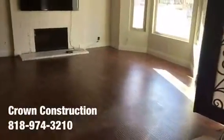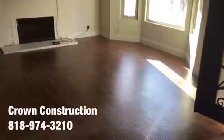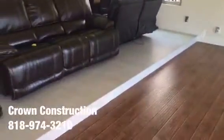Here we go, another tile job. We're going to be removing the existing laminate flooring and matching it the same as the existing, per the client's request. They have the two-by-two porcelain tile which we're going to be installing in this area as well.